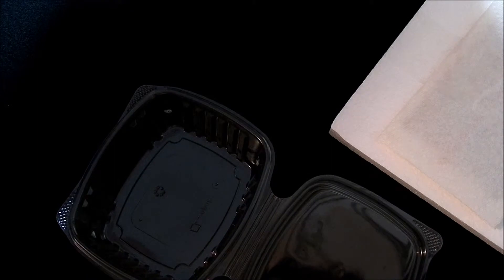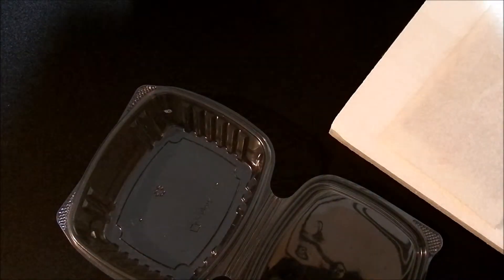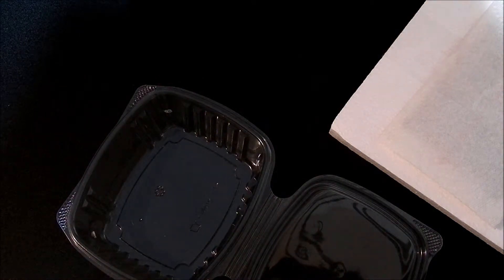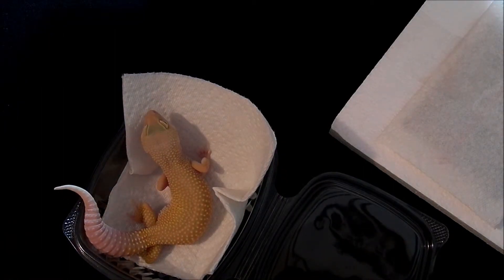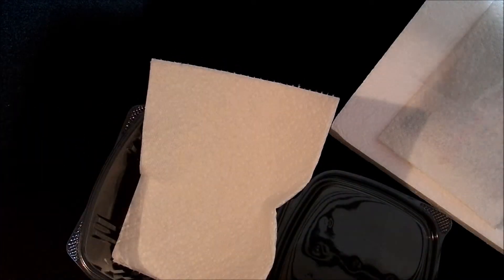Today we are going to be shipping out a special little gecko. I'm doing a trade for some artwork. So this is a giant bloodline jumper patternless female — 57, 58 grams, something like that.